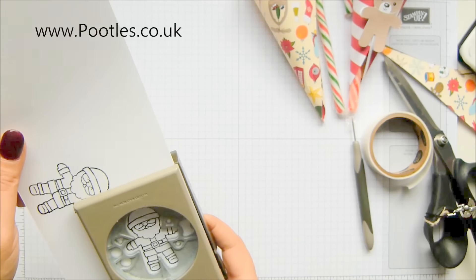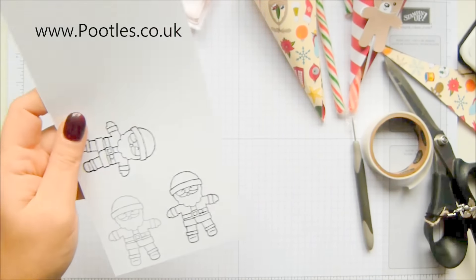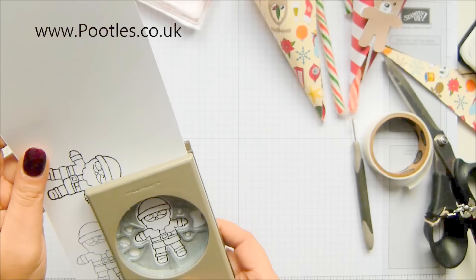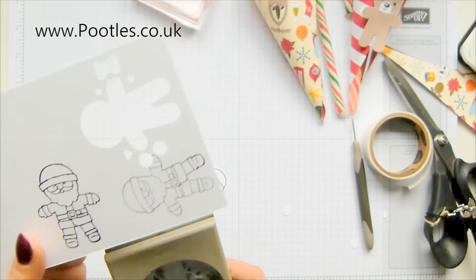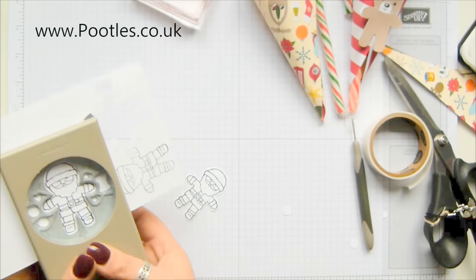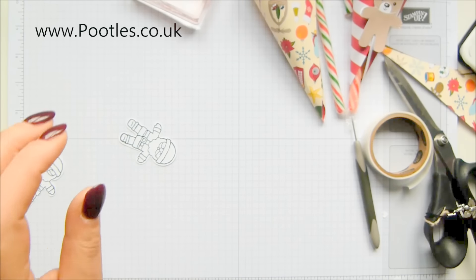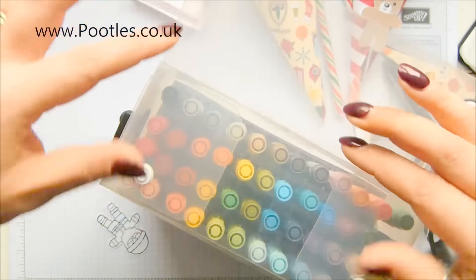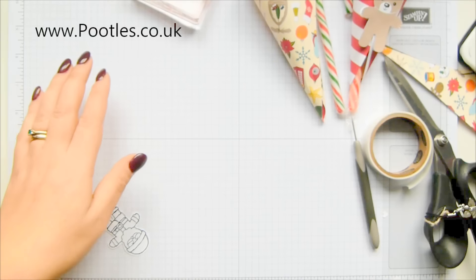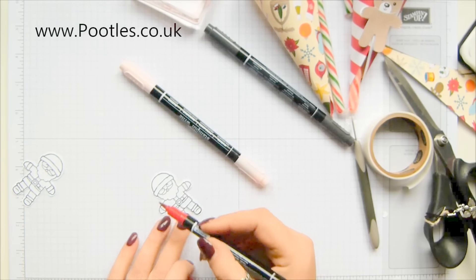Let me just show you what I'm talking about - if I'd put another Father Christmas there, I would have lost a bit of his arm. So you need to make an allowance for the fact that the cookie cutter punch is more than just the shape of the actual character. I'll bring in my many marvellous markers - real red, pink pirouette and basic black - to colour up my Father Christmas. I'm going to do two of him because your candy cane might twist around.